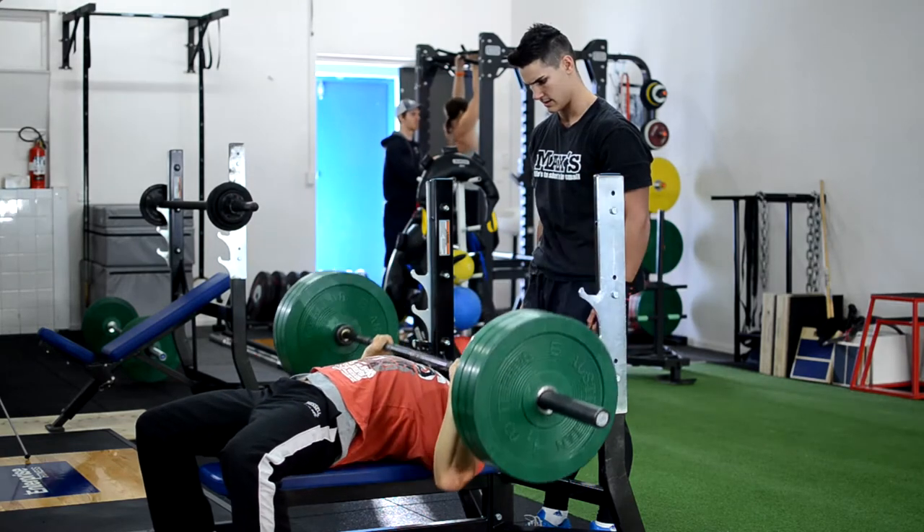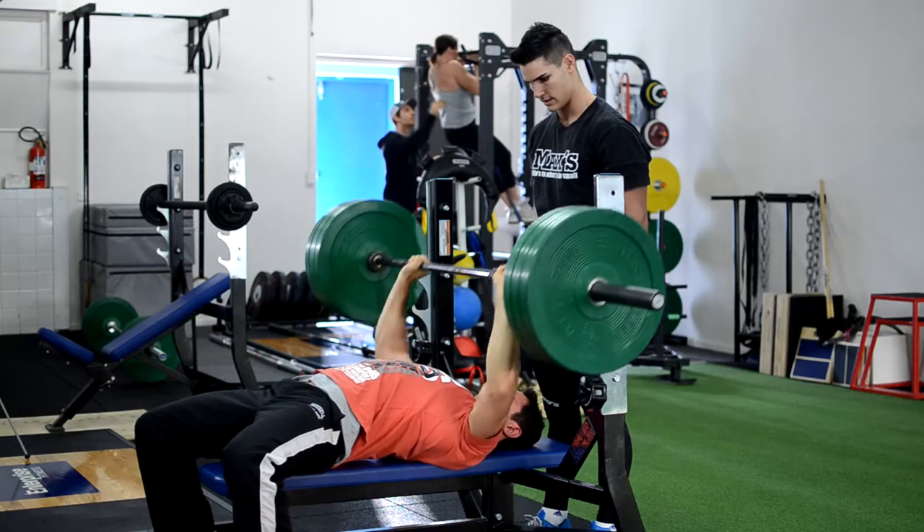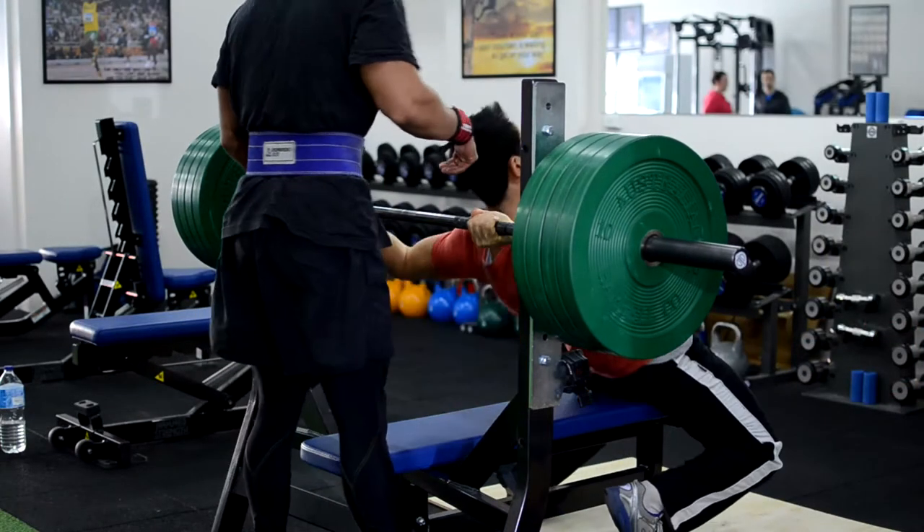So after this set, we'll push up the weight a bit, lower the reps down to probably about four or five, depending on how we feel. Dylan's a bit depleted because he's getting ready for the comp, leaning down.